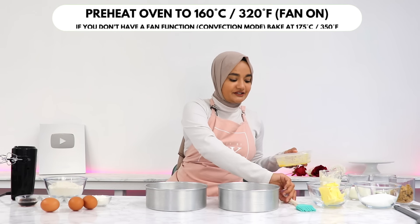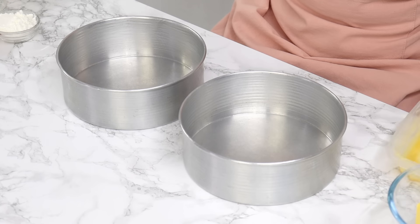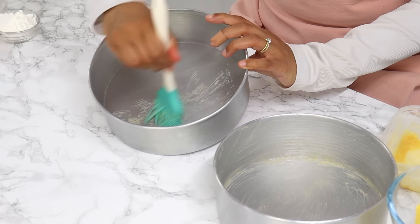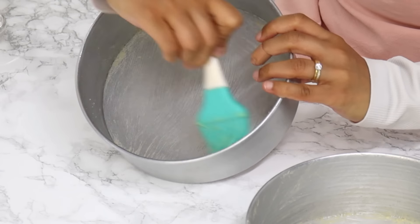To start off, you want to preheat your oven to 160°C or 320°F with a fan turned on, also known as convection mode, and grease or line the bottom and sides of two 8-inch cake tins. I'm using my homemade cake release to grease my tins — it works so good and saves so much time.